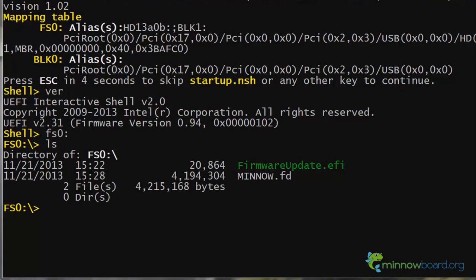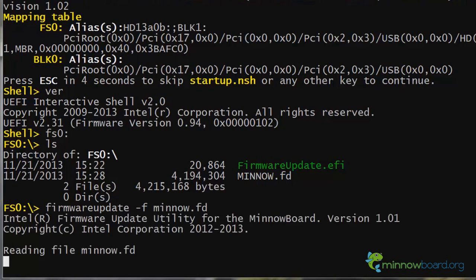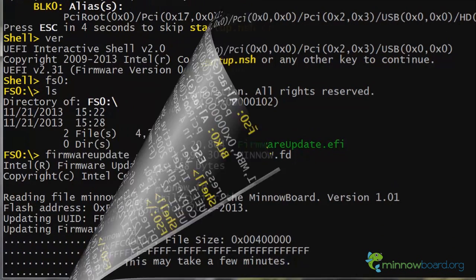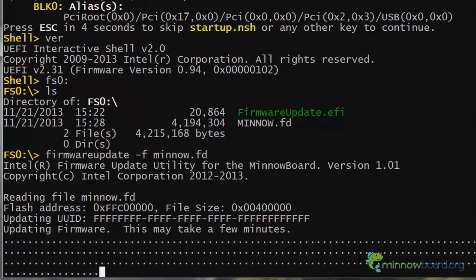The firmware update utility is easy to use. Just type firmware update dash F and the name of the firmware image file. In this example, it's mino.fd. Once the firmware update begins, do not interrupt the process. The system will automatically reset after the update.